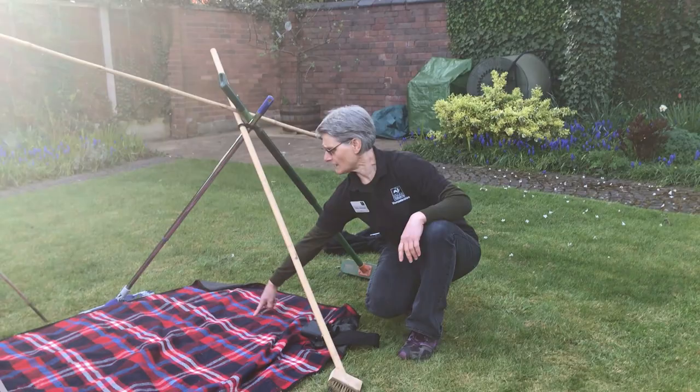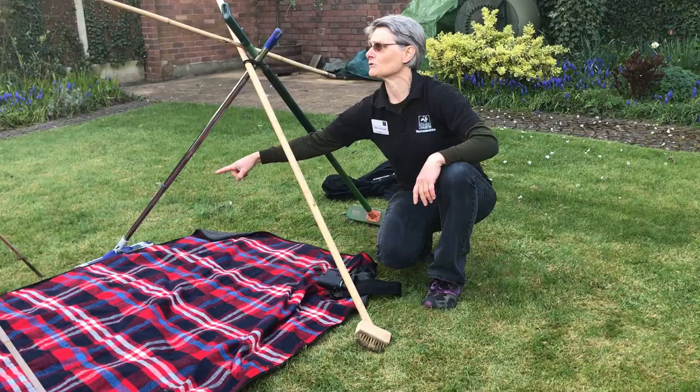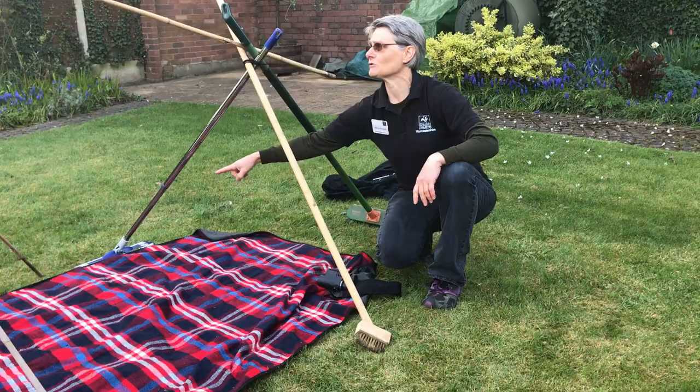I've stood these up and made sure that the point at the top is in the middle of the triangle at the bottom. We've got a triangle along here and that will make sure our structure is really solid. Now we're going to put the covers on.